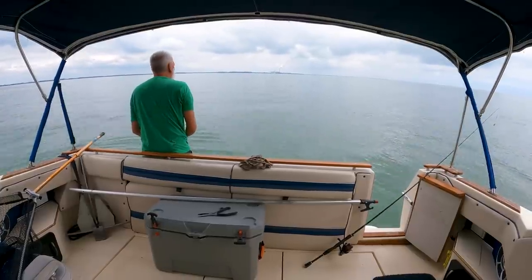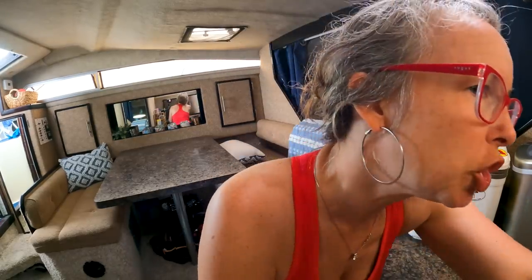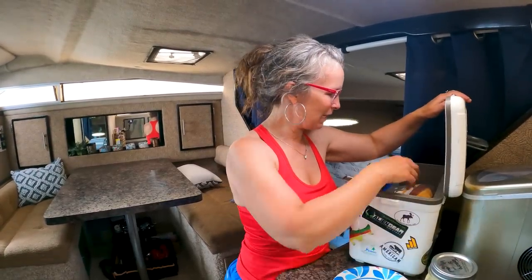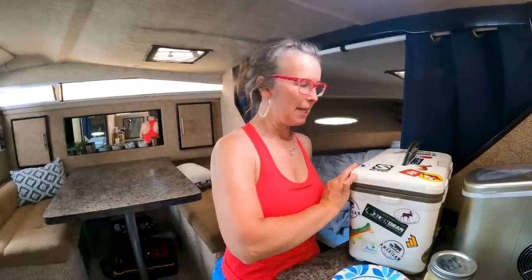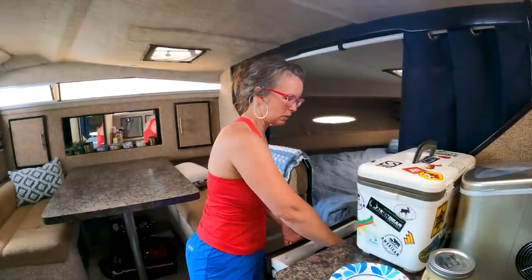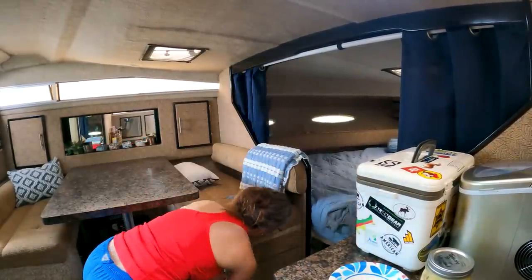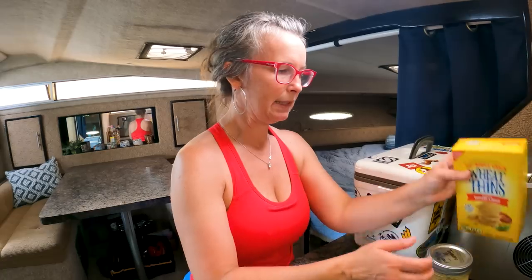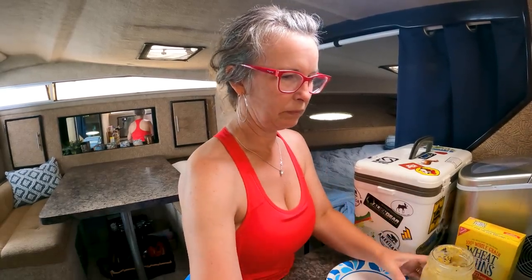I'm still out fishing but I'm going to make us some lunch. In my last video I was telling you I had a lot to get done in order to come and do this fun day — and I did it. I made some chicken salad, brought some lettuce — we'll have chicken salad and some crackers or chips, some wheat thins.